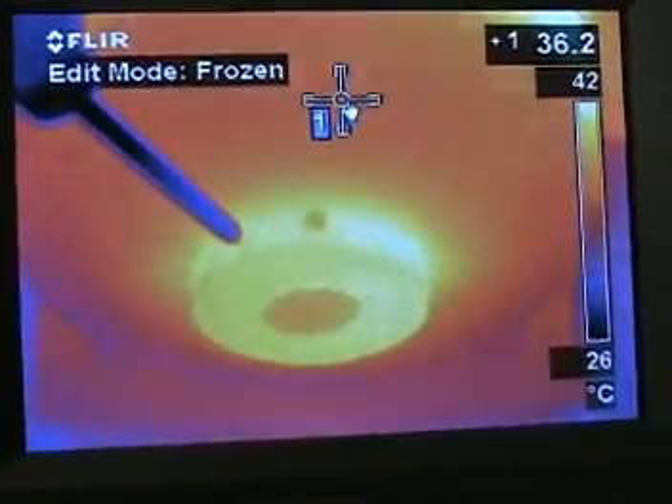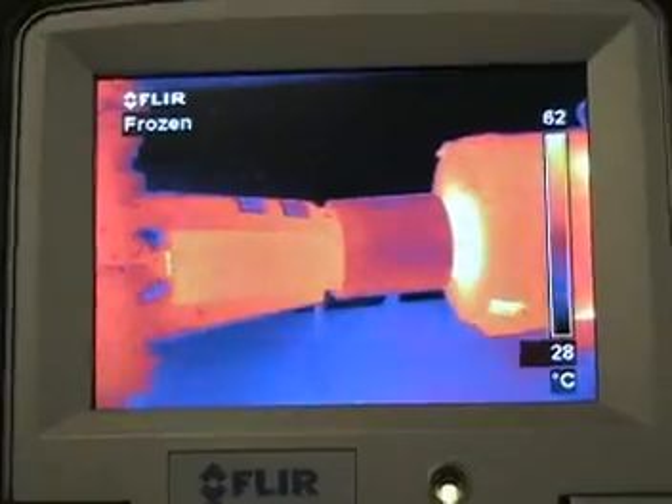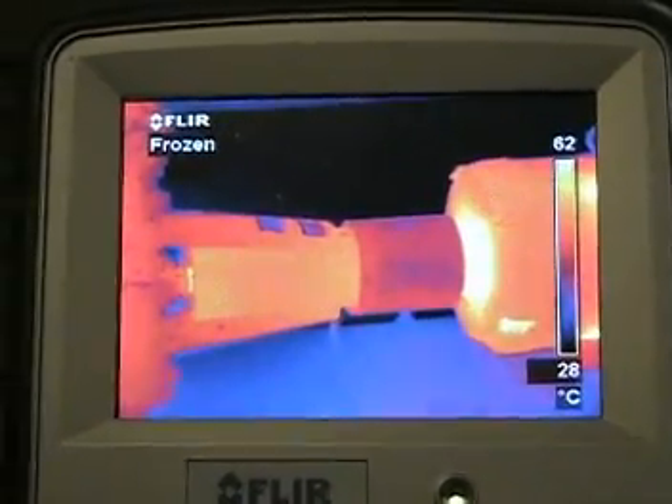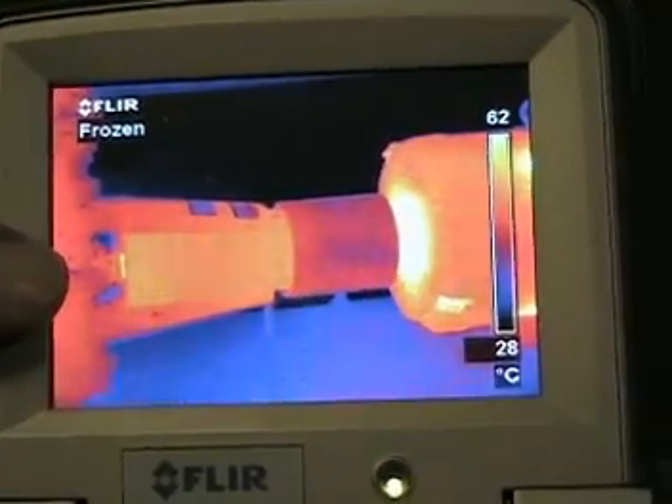As we compare the temperature of the pump to the front bearing, we see the pump is relatively cool. This is not a source of heat transfer through the shaft to the motor. The recommended solution is to check the coupling alignment between the pump and the motor.